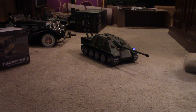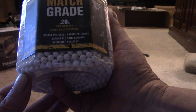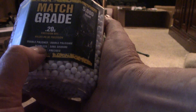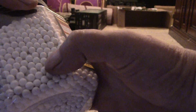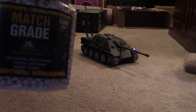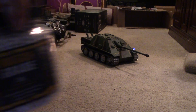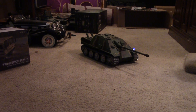Whenever I look for airsoft BBs, there's one word I always look for — seamless. A lot of them say 'double polished' or 'match grade,' which is fine, but if it doesn't say seamless I won't buy it. I actually check the BBs to make sure there's no seam. A seam is what tears up your airsoft unit. I got five thousand of these for about $15 — they're 0.2 gram and also biodegradable. That's the new Heng Long 6.0 system — hope that helps somebody, and we'll see you next time.